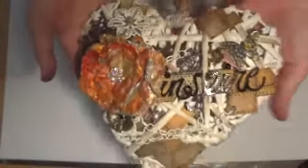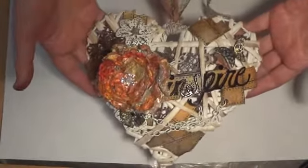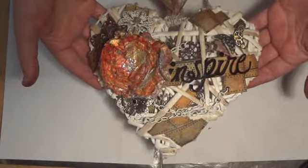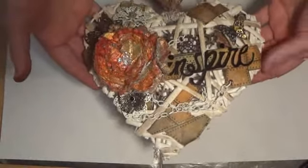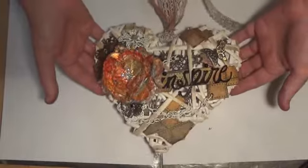So yeah, that was my little wicker steampunk heart. This is actually going to go out in a RAK shortly to someone in my craft group — I'm in the Nothing But Crafts group on Facebook. Someone will get this in a RAK shortly and I hope whoever gets it really likes it. Thanks for watching, see you soon!